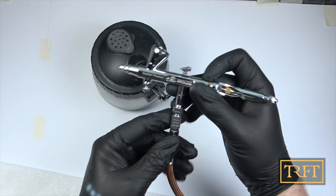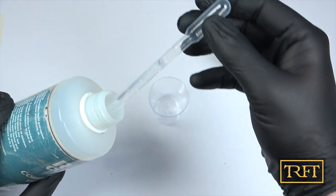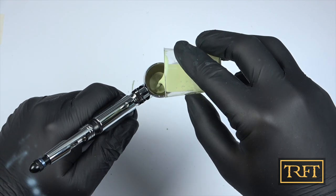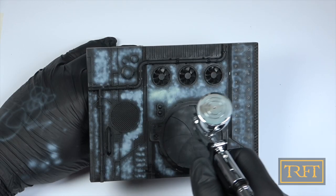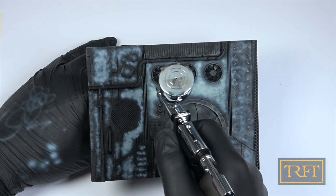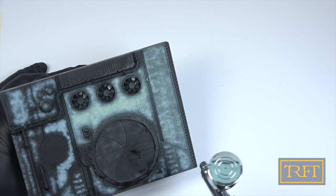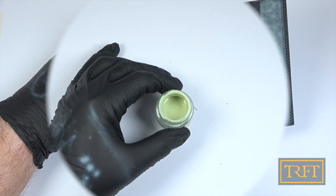Let me know in the comments if you'd like me to do a video on airbrush maintenance in general. Time for our next test. This is AK Real Colors APC Interior Green, which is a lacquer paint. I'm thinning it about 60-70% with AK's own thinner, and I'm going to be spraying this with the Swallowtail in its 0.5mm configuration over the previous pre-shading. As you can see, I was able to get really close with this trigger airbrush and aim carefully, while at the same time taking advantage of the semi-transparent paint mix. The ease with which I was able to do this really impressed me. It was my first time ever using a trigger airbrush, and I was expecting less precision, or maybe difficulties aiming. Instead, using the Swallowtail felt like second nature from the very start.